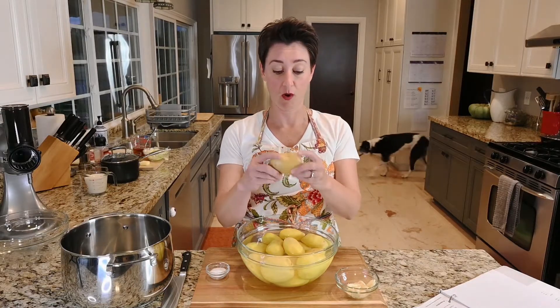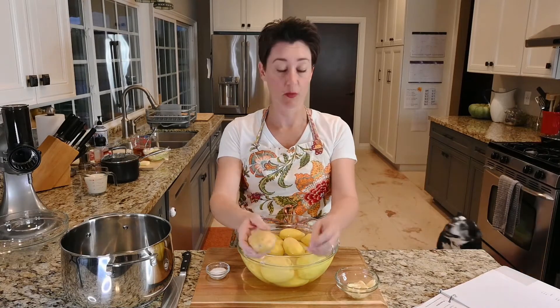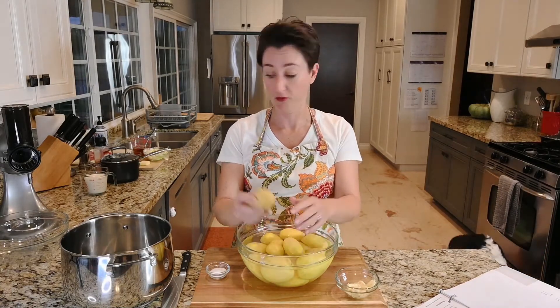This calls for yellow Yukon potatoes, and you have to peel them. Nobody needs to watch me do that, so I pre-peeled them.